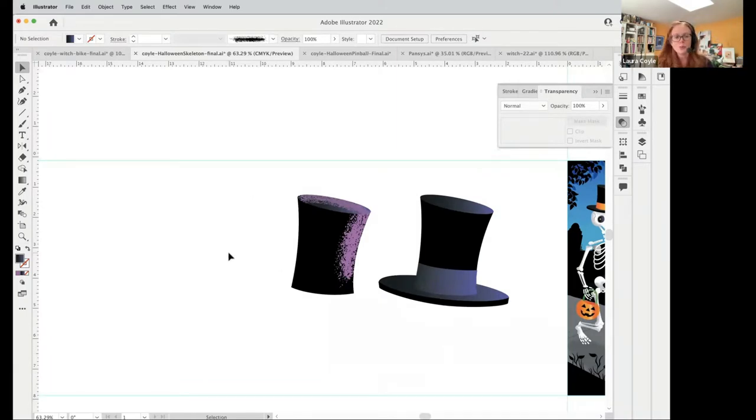Another way to work is a feature called draw behind and draw inside — there's also draw normal, which is what we normally do. These drawing modes are right at the bottom of the toolbar. Is anybody using any of these drawing modes? I think they can be helpful, but I don't always use them. It's kind of interesting to hear what other people think.